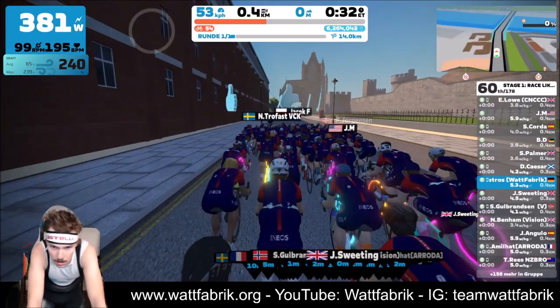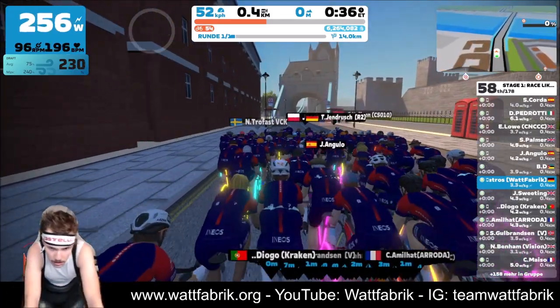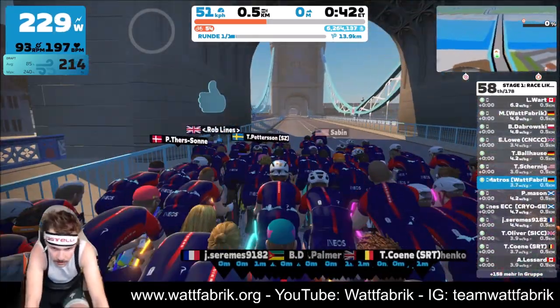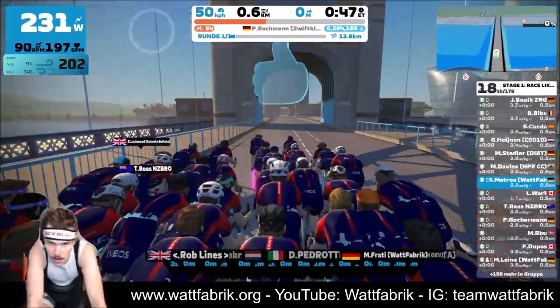I think it's Fox Hill. From the other side it's Box Hill. This one I remember very well because I did my virtual everesting on this climb two or three years ago.